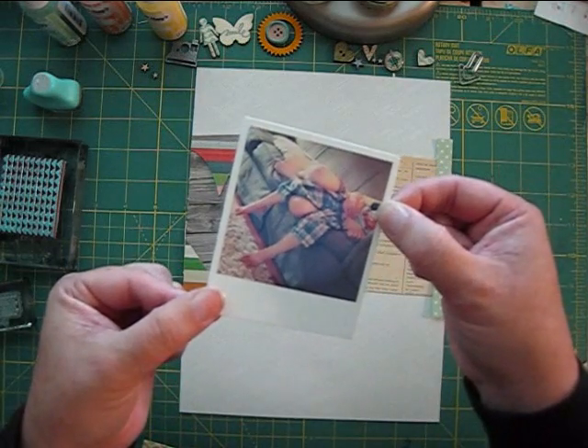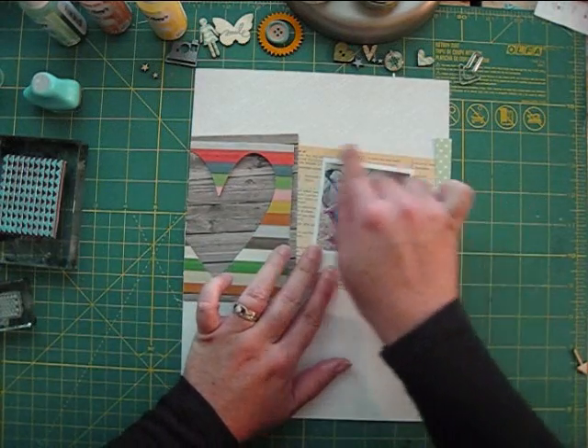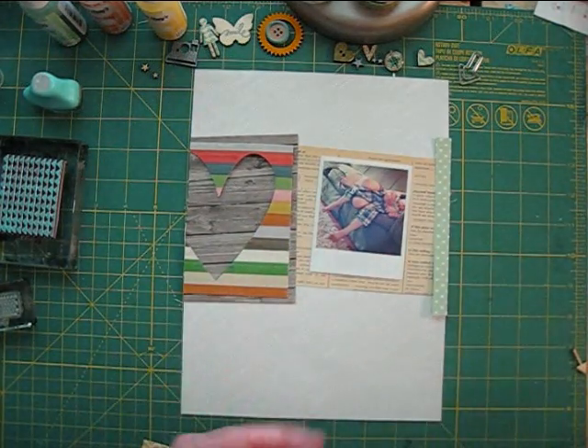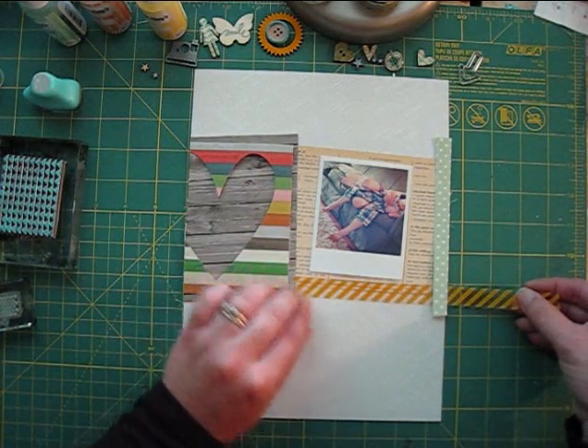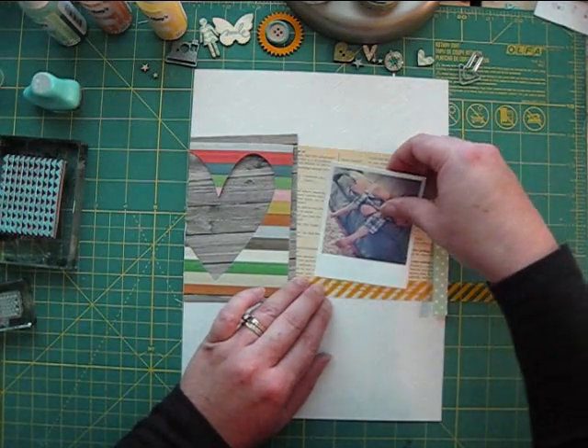The text paper will be a perfect background for my photo. You'll notice I'm taking the time to line it up so that it's at the same angle as the patterned paper. Next, I'll add a strip of a Hambly overlay right along the bottom, adding it under the wood grain and aqua paper so that it's visually on the same layer as the text paper.